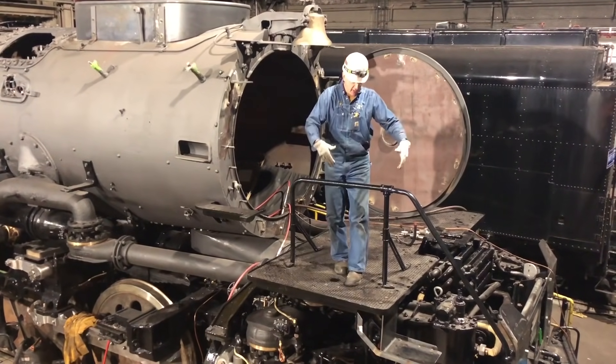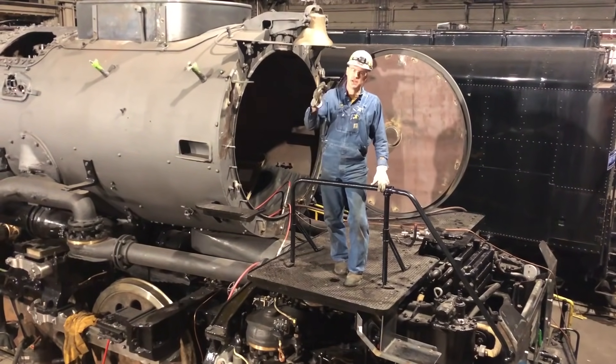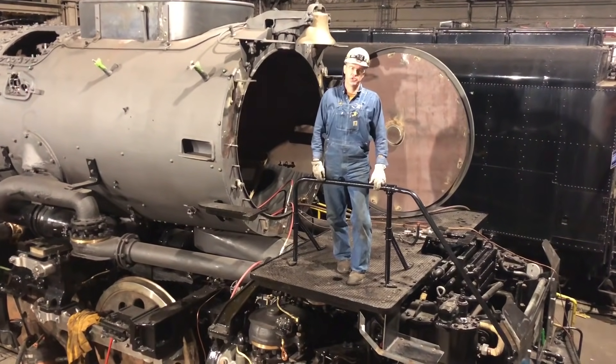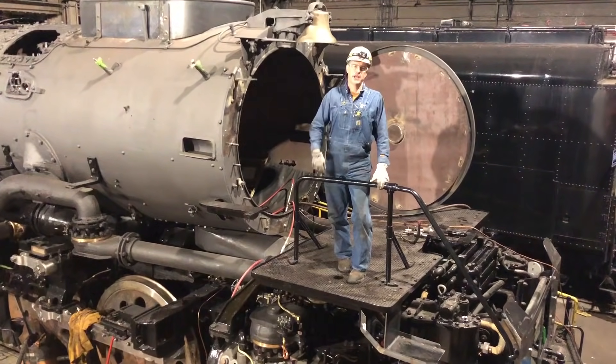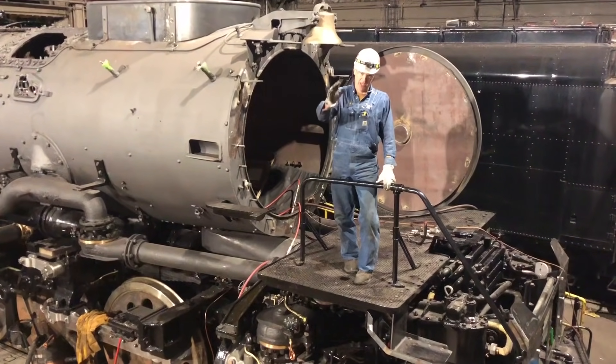As you can see, standing on the pilot deck of the Big Boy locomotive, it's a locomotive once again. It's nearly completely reassembled. Thank you very much for your support and we look forward to connecting with everyone on the new Steam Club Facebook page.